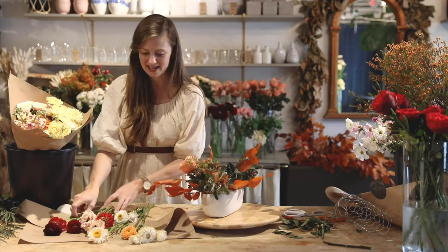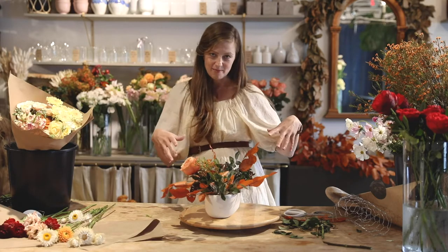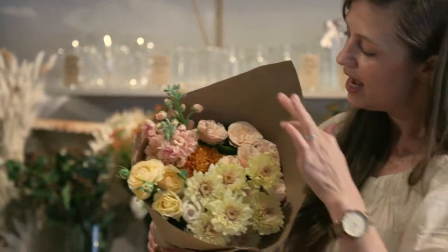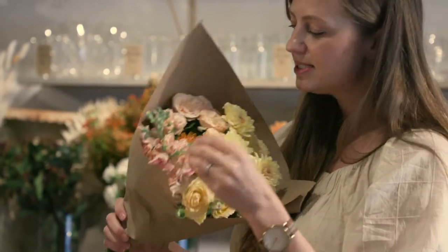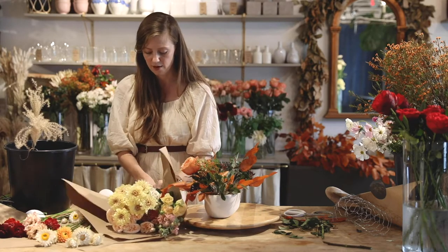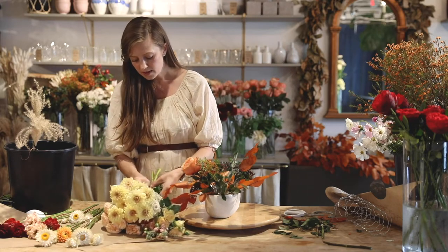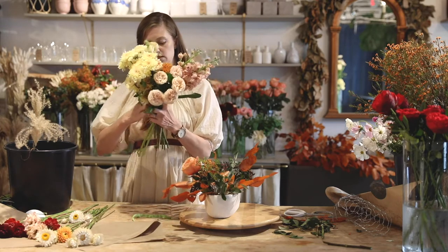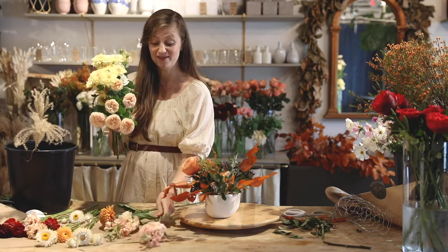So next I'm going to open up this bouquet — we have mums and spray roses. These spray roses are beautiful, wide open, and we have some stock and a bigger mum. Open them all up and lay them out on your table. So we have this pretty peach stock — look how gorgeous that is with the fall colors. And we have spray roses in a couple of different colors. Some cute little yellow mums, and these are garden sprays.